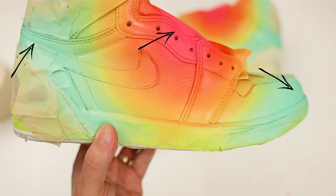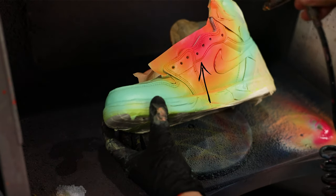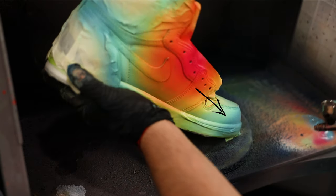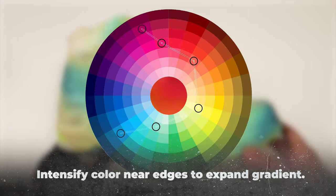Your gradient is still a work in progress until you implement this next trick. Locate the outer edges of your gradient, then boost the color's intensity using that backflow technique and spray that new color near the edges. Try to think of your main challenge here as expanding the overall distance that your gradient travels across the colorway.